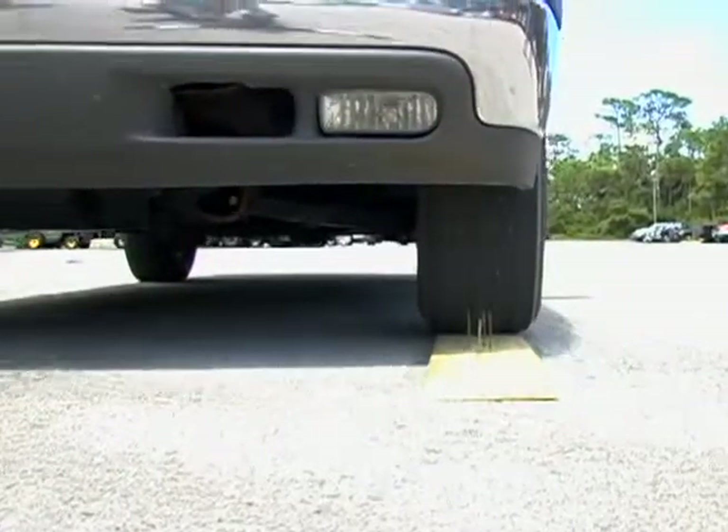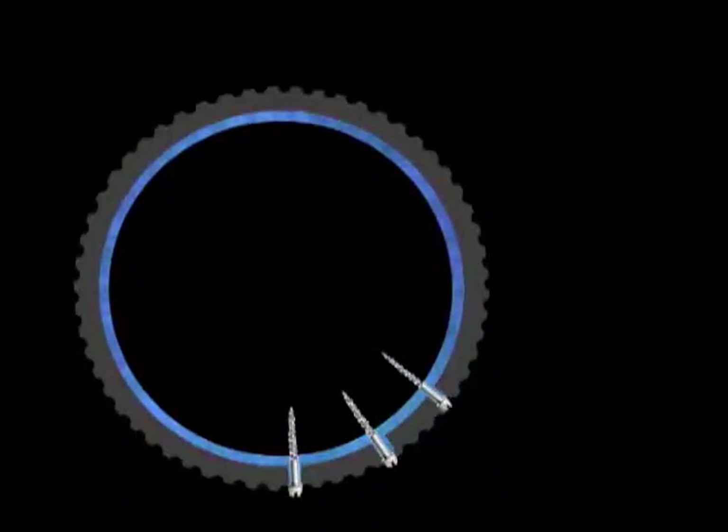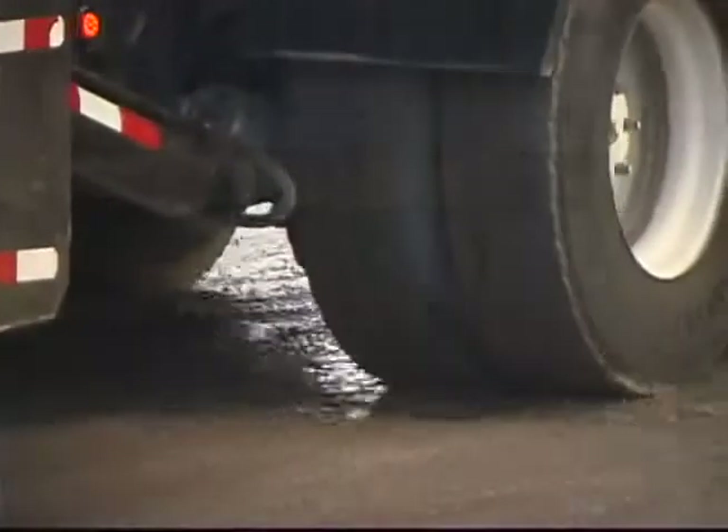When a puncture occurs, ceramic fibers of lengths varying between 2 mm and 20 mm instantly build a plug. The ceramic fibers hold the object in place to prevent further tire damage.